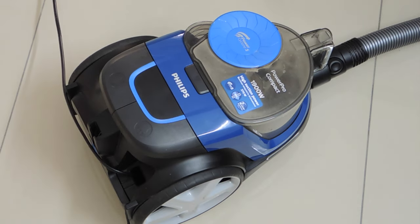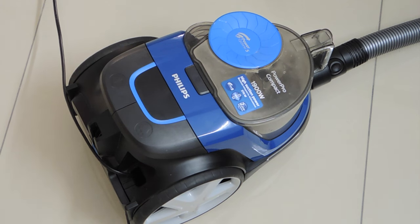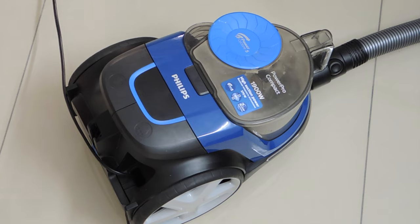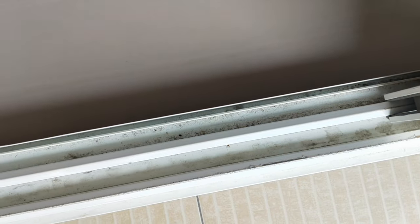Initially you might find this vacuum cleaner a bit noisy, but its suction power is really very good. Now I will show you how I use this vacuum cleaner on a daily basis so you will also get to know how efficient this machine is.